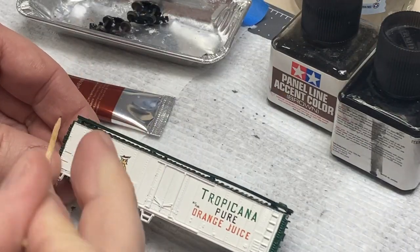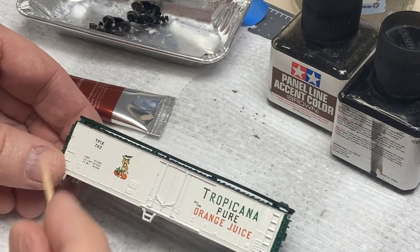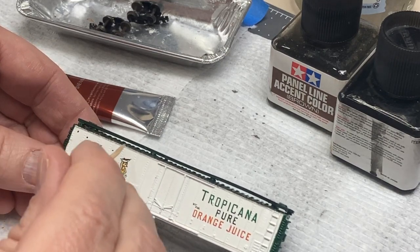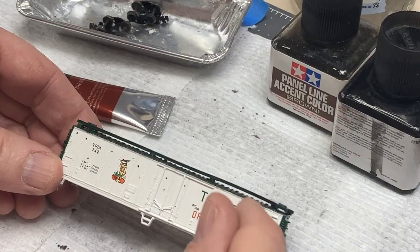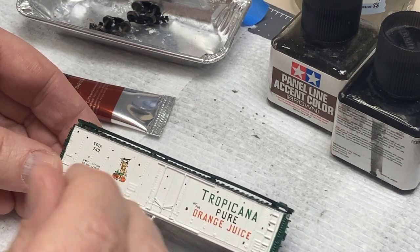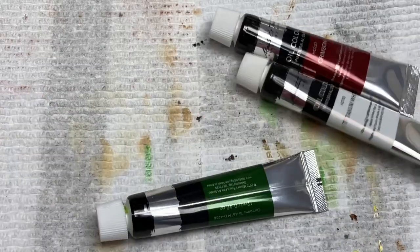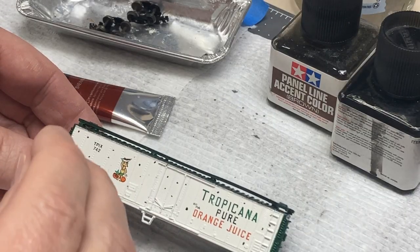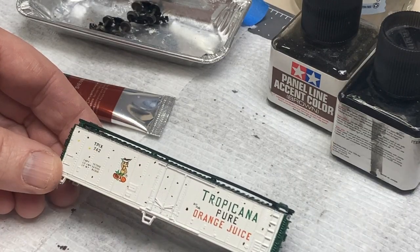I picked out a variety of oil paints from a local art store — nothing special. For this project I used mostly burnt umber, raw sienna, and yellow as my staining and filter colors. I also used a little bit of green, red, and white paints to change the shade or provide some fading to the boxcar.